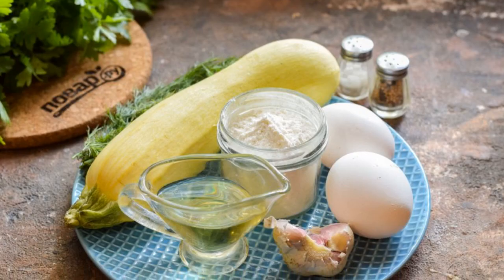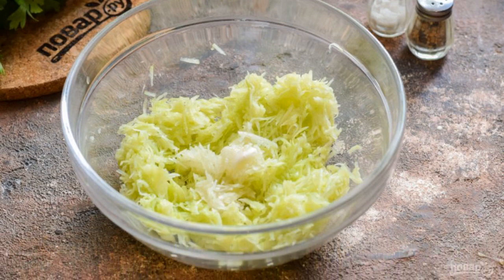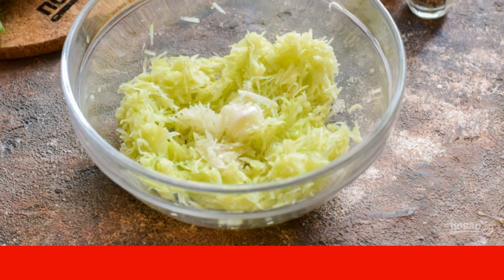Prepare the ingredients. Wash and dry the zucchini, then grate the zucchini on the smallest grater. Squeeze out the excess liquid well. Transfer the zucchini to a bowl.